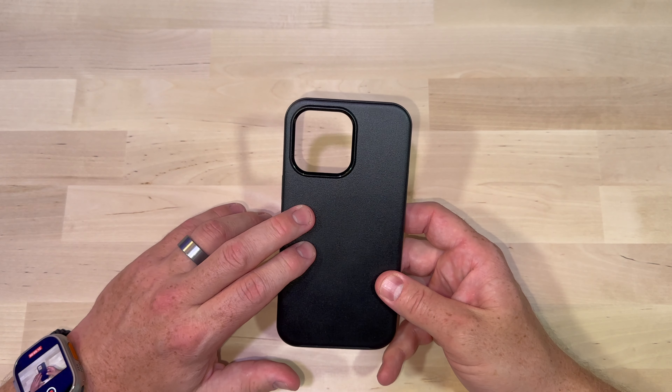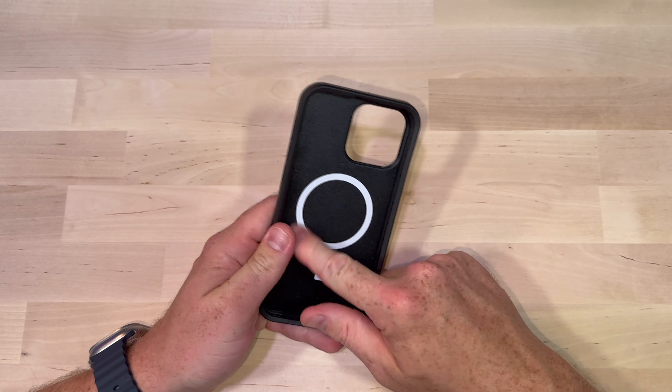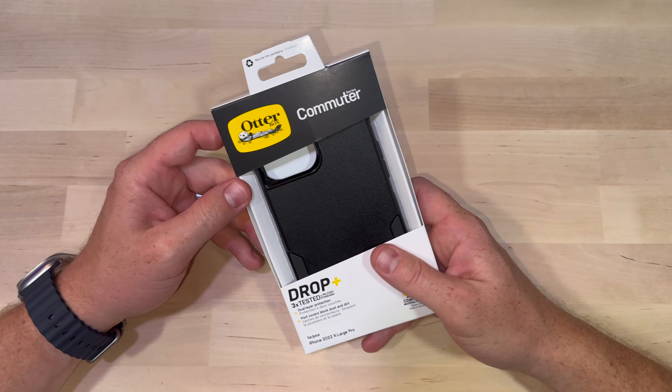So that's the Symmetry: 3x military tested, light, nimble, doesn't add a lot of bulk, wireless charging works, good protection around the optics — overall a great case at a pretty affordable price. Next in the lineup, one of my favorites: the Commuter. This one takes the protection up a notch.